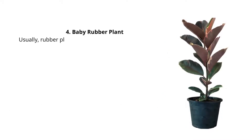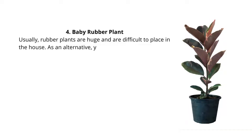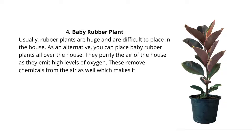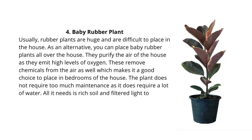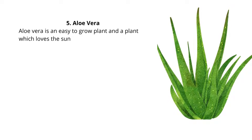4. Baby Rubber Plant. Usually rubber plants are huge and are difficult to place in the house. As an alternative, you can place baby rubber plants all over the house. They purify the air of the house as they emit high levels of oxygen. These remove chemicals from the air as well, which makes it a good choice to place in bedrooms. The plant does not require too much maintenance and does not require a lot of water. All it needs is rich soil and filtered light to grow, so place baby rubber plants and breathe clean air.